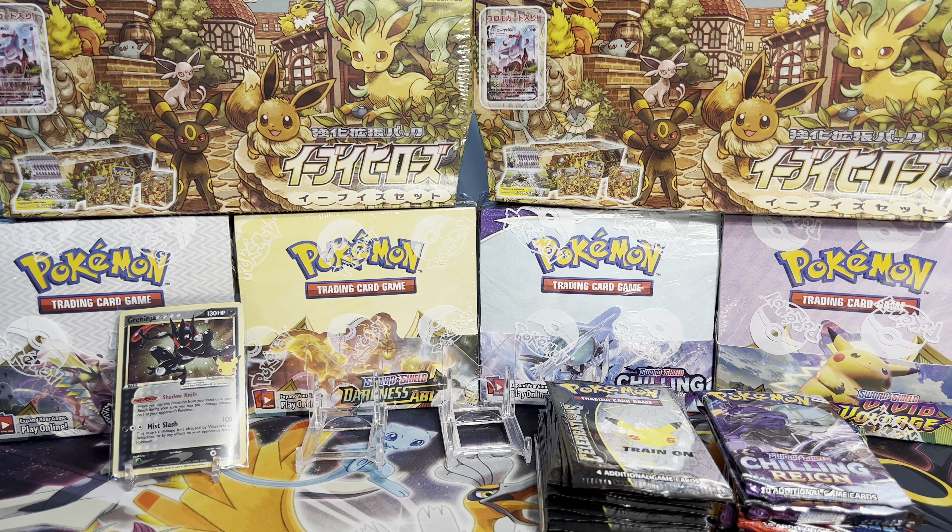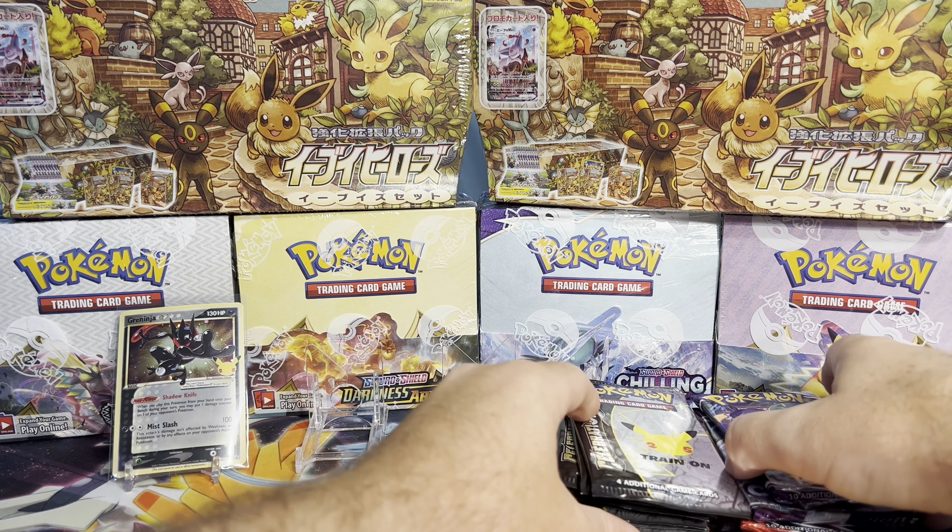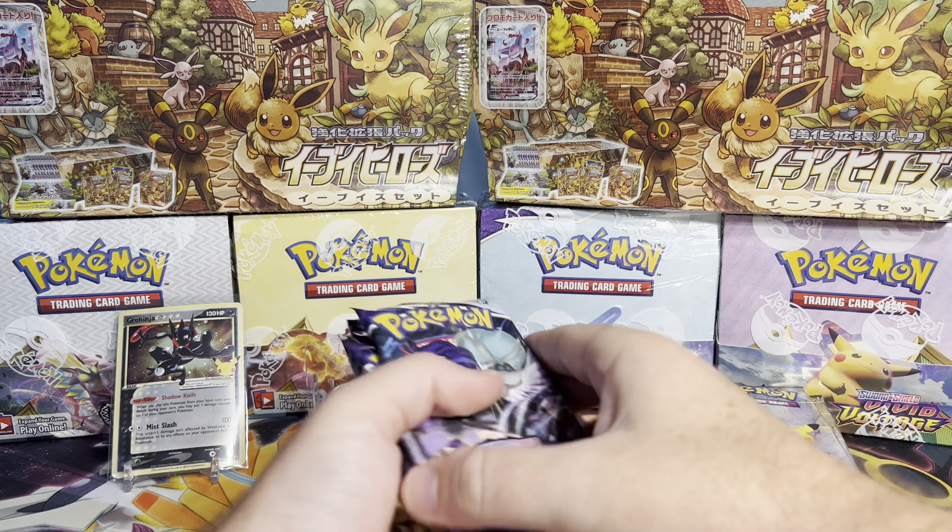We'll see how that looks in the end. I might try to straighten that out. That might be worth a grade — I would like to get a Greninja gem 10. I've yet to do that. Everything so far, I haven't really submitted a Greninja because they've been kind of in poor quality.